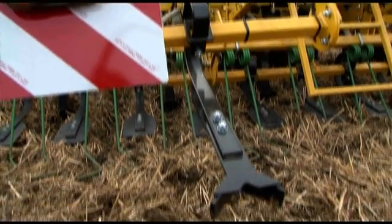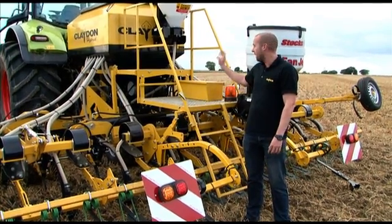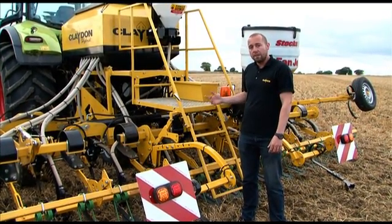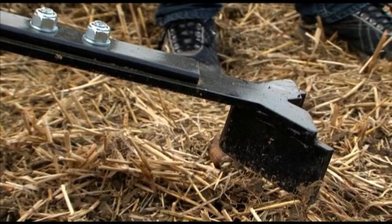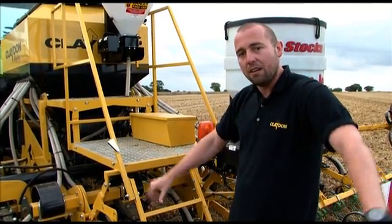Pre-emergence markers can be fitted as an option to the hybrid drills. They're constantly pressured through the fan circuit, which means they can be used manually or with a GPS system. The tine is V-shaped and clears the soil from the furrow of the tine in front of it, leaving a clear mark behind the drill.